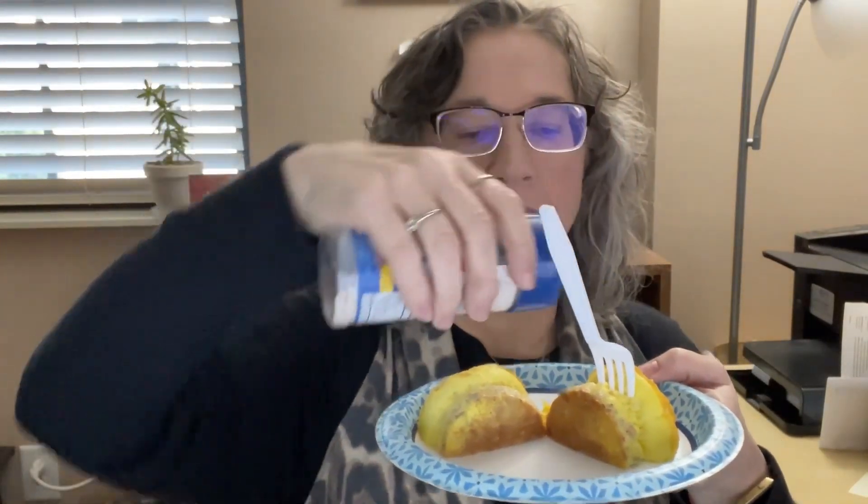I heated up my eggs right here and I'm going to put a little bit of salt on them. That's what I'm going to have for my breakfast this morning. This is all a new thing for me.